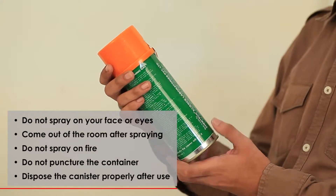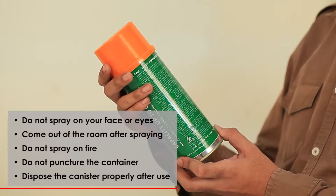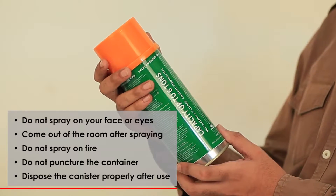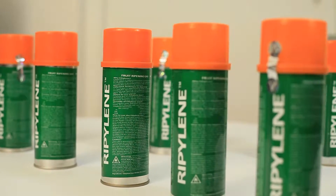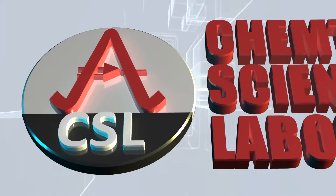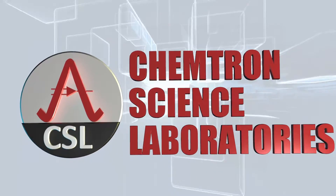RIPELIN 6 is non-toxic to humans and the environment. Nevertheless, utmost care must be taken. RIPELIN 6 is produced in the state-of-the-art factory of Chemtron Science Laboratories Private Limited.